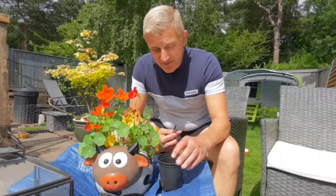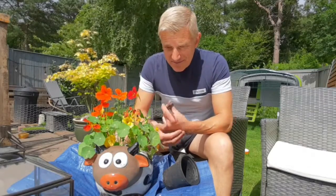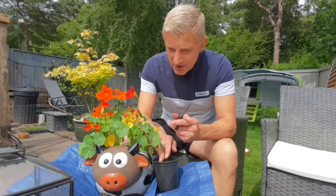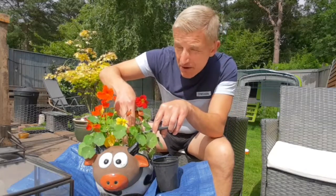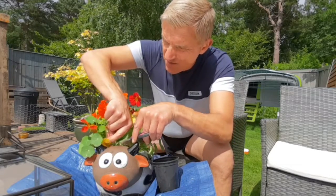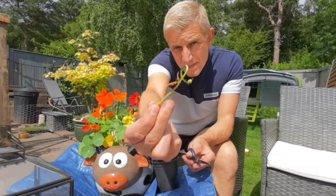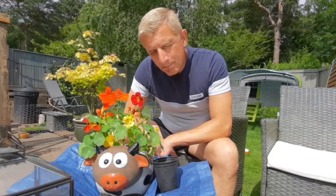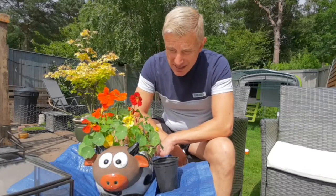If you go back to episode three, you'll remember the cow I planted up. Unfortunately, for the first time this year, black fly has got on it. Not being at home, I haven't got any treatment, so what I'm going to do is take off all the stems that have got black fly on — which is quite therapeutic. If you look, it's covered in black fly. You can use a very mild washing-up liquid and water, but only mild — that's more of a deterrent. But you really need to go to a spray, organic or otherwise, to try and get rid of them.